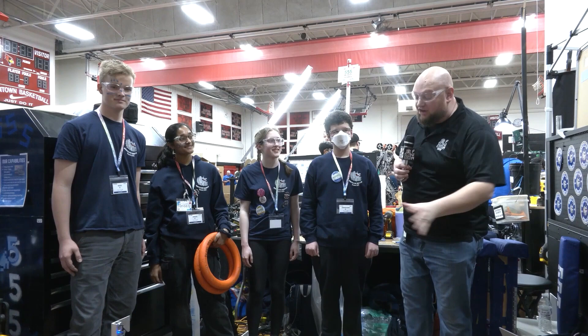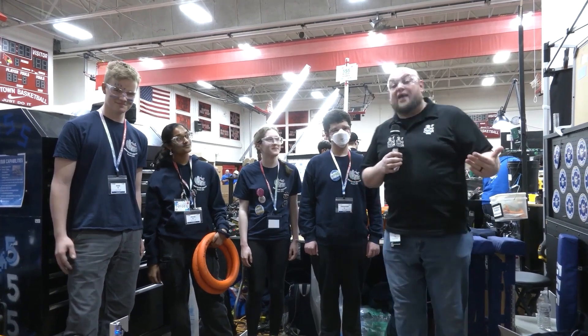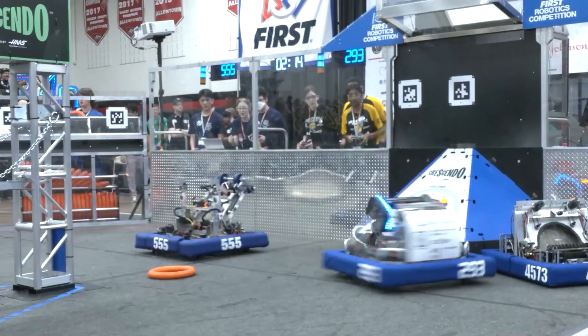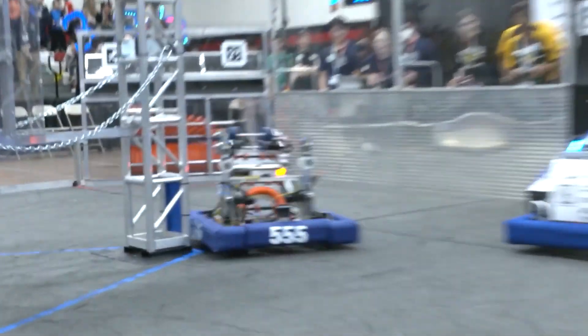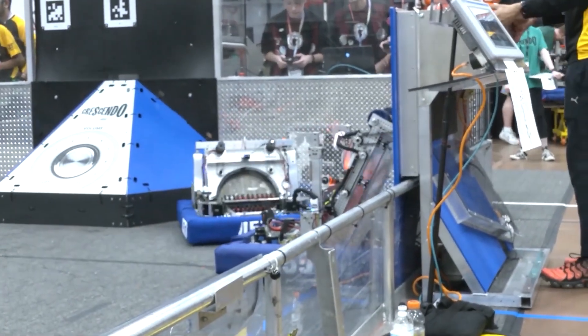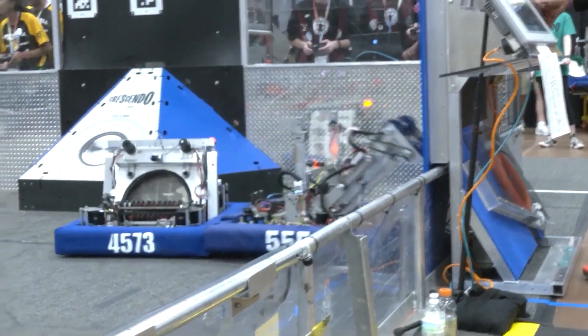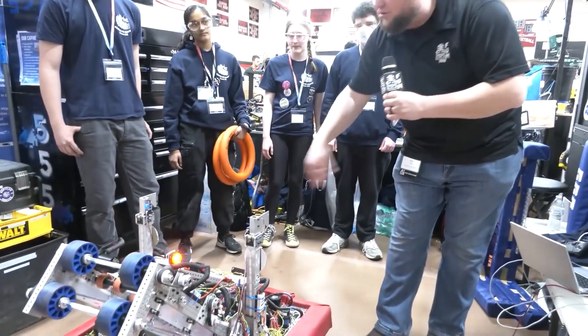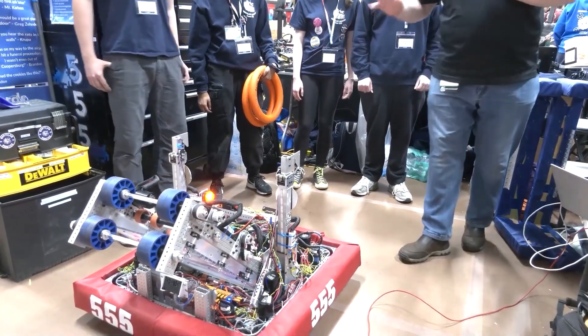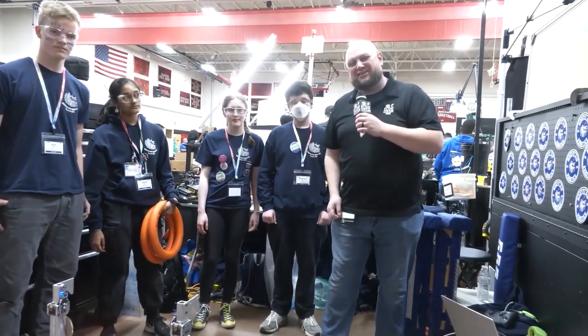Hey everybody, it's Tyler here at FMA Allentown checking in with 555 Montclair Robotics. You may have seen this team on the Open Alliance with their blog. We're going to check out what 555 has to bring in Crescendo. They have a really well-packaged machine and we just watched their auto doing multi-notes and looking great. We'll be talking about their auto modes, mechanical design, and sensing. Let's learn more on Behind the Bumpers.